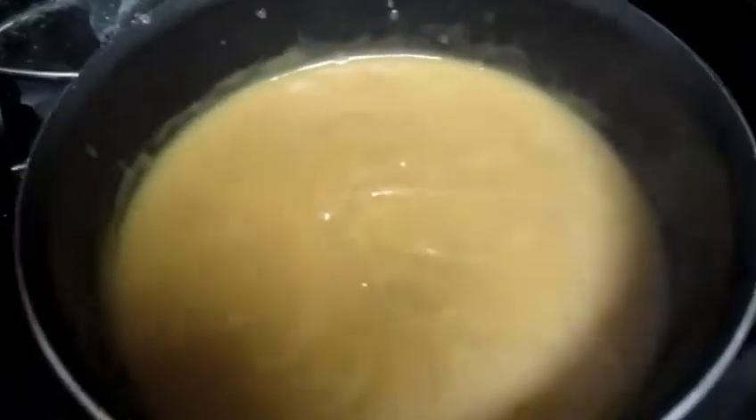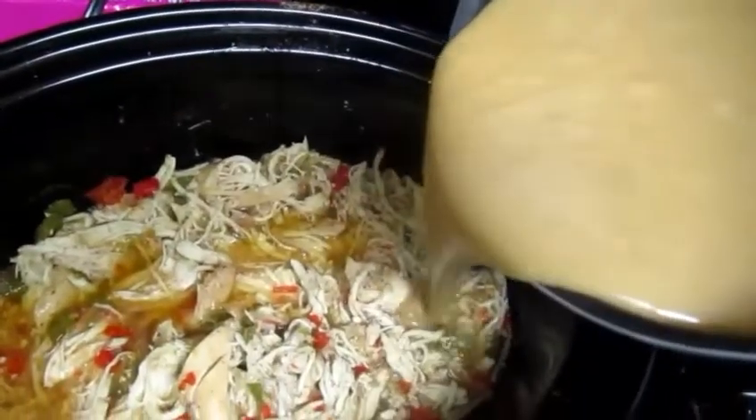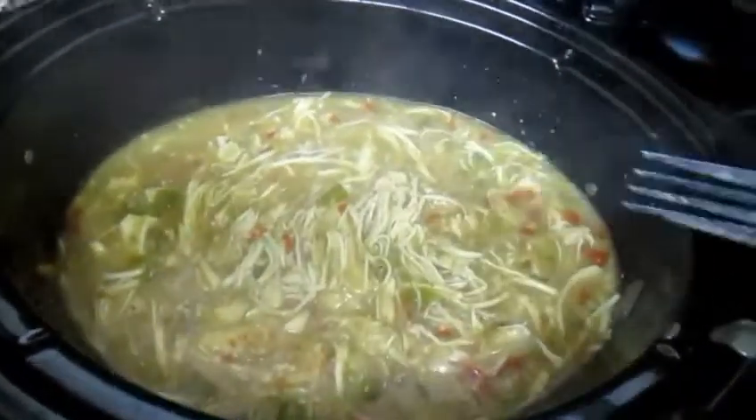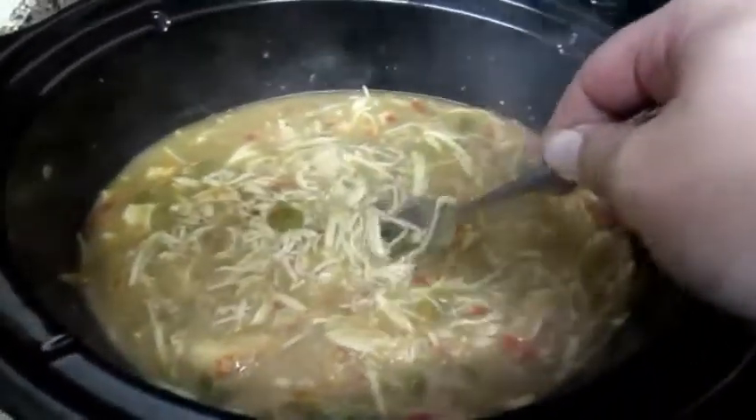Now I'm going to take this thickened gravy and pour it right into the slow cooker with the chicken and the vegetables, just like so. I'm going to mix this in really good. You're supposed to use four cups total water — two cups per package — but I only used three cups because I already had about a cup or more of juice in here from the chicken and vegetables. Now I'll get my biscuits ready, put them in the oven, and then I'll show you how to plate this up.